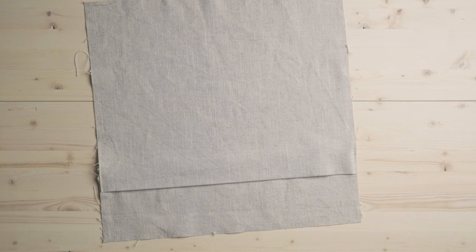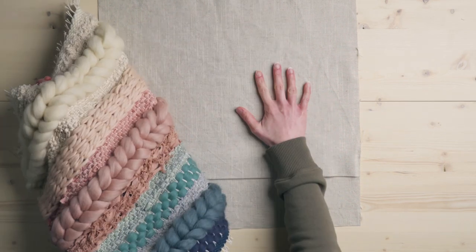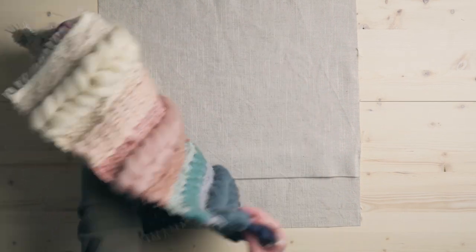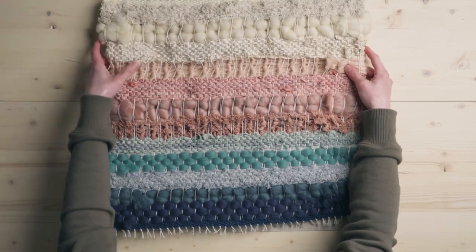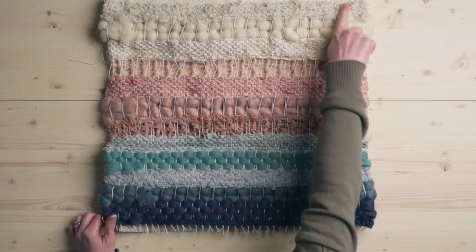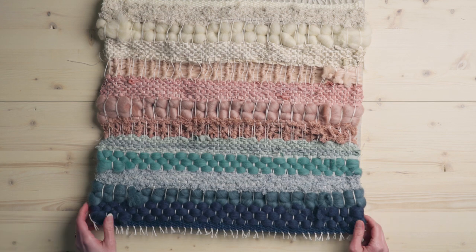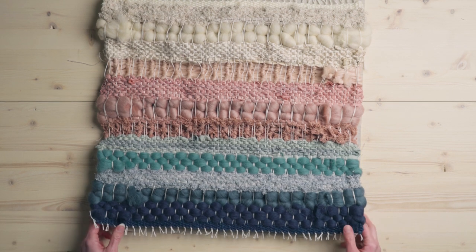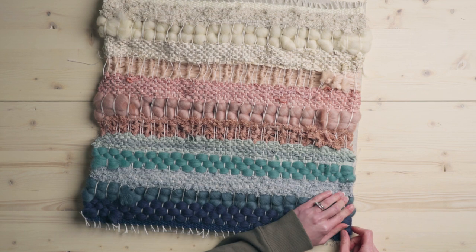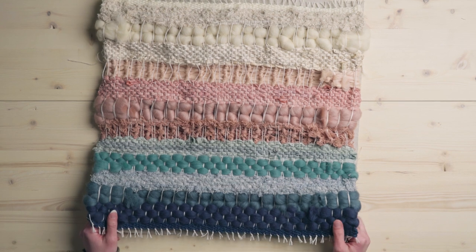The last step is we're going to take the right side of this fabric and the right side of this, pin everything together — you really want to pin this part — and then sew all along the edges. If you like, you can do more than one stitch line for safety's sake. I'm going to have an interesting time going along these thick parts, but once that's done it's time to put the pillow insert in.